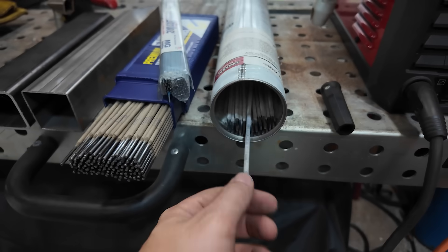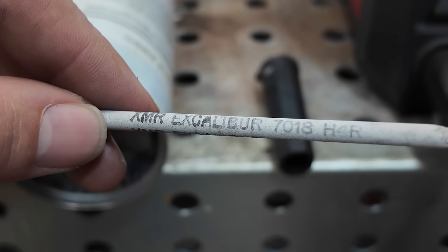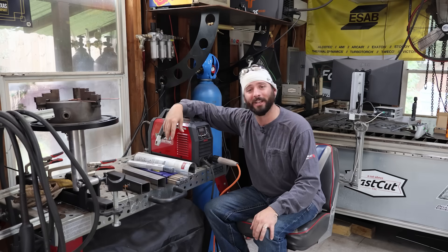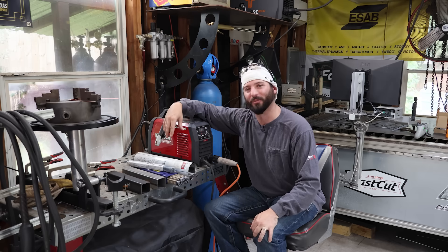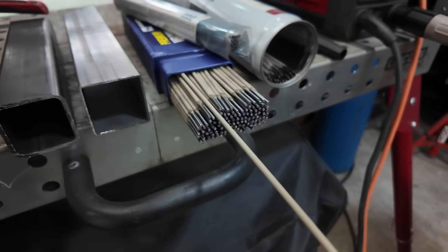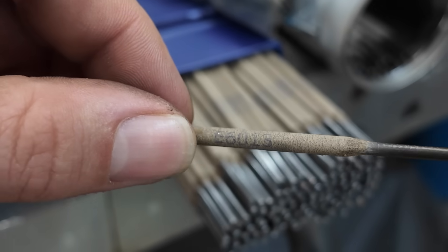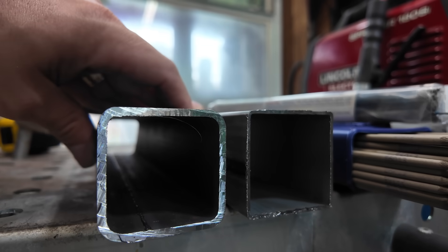We have our 3/32 7018s here. I think a lot of welders are going to start with this electrode being that it's something they're familiar with. While 7018 does have a lot of great perks, it's not necessarily the best for thin wall square tubing — we'll go over that a little bit later. We also have some 3/32 6013s today. While it is a shallow penetrating rod, it's still a little bit bigger in diameter than the thickness of the 16 gauge square tubing we're going to start with.